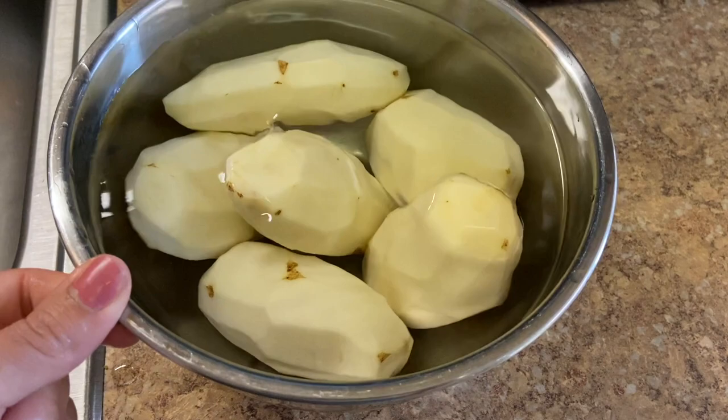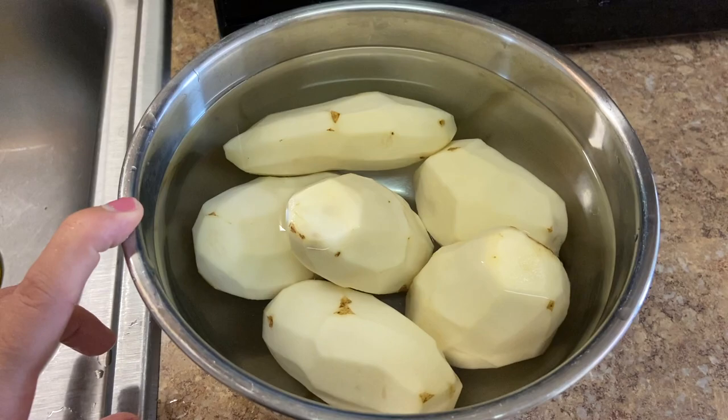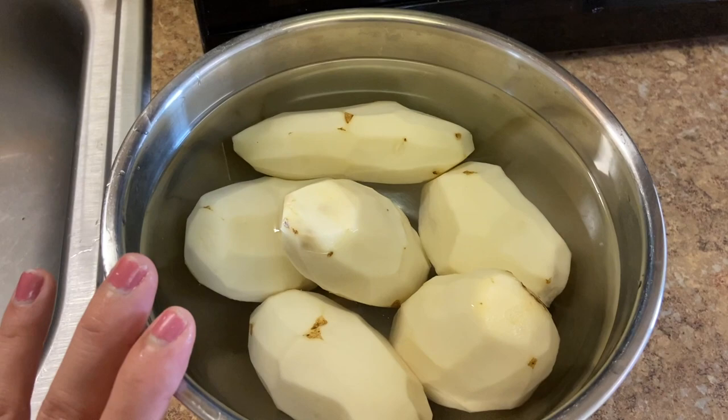Once you have that, one by one I'm going to start chopping them and toss them back in the water so they don't turn brown. And if they do, do not worry about it — there's nothing wrong with them. It just happens when they oxidize. It's the same thing that happens when an apple hits the air — they oxidize and turn brown. It's normal.